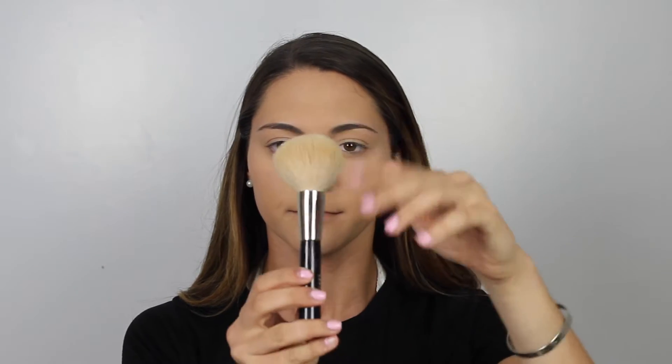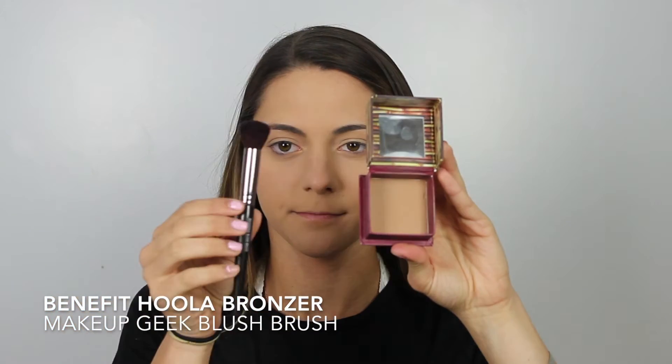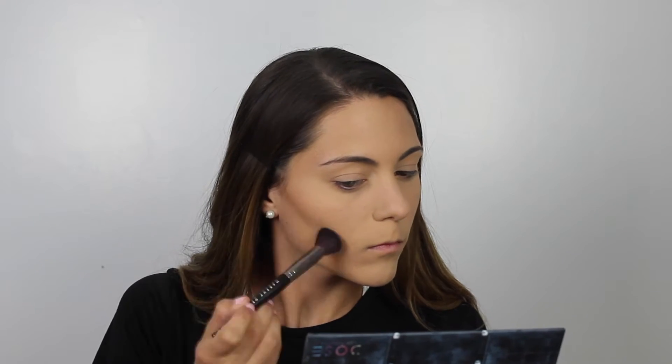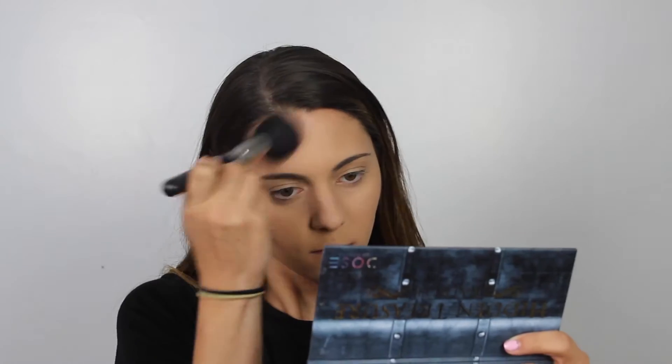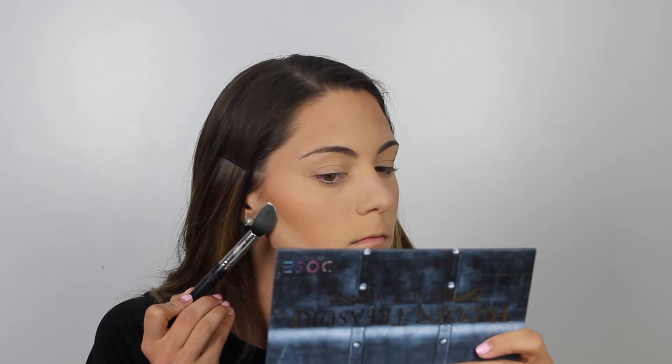Now to set the rest of my face, I'm just going to go in with a really fluffy powder brush and apply that to my entire face to set my makeup and make sure my face doesn't get oily. For contour today, I'm going to go in with the Benefit Hula Bronzer and apply that with the Makeup Geek Blush Brush. I love the Benefit Hula Bronzer — it is my go-to bronzer and it doesn't make my skin look too muddy when I'm contouring.